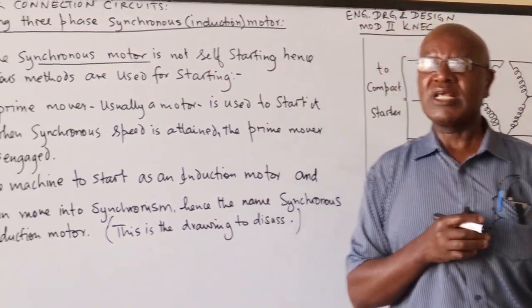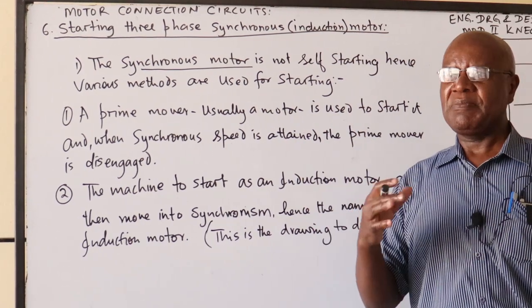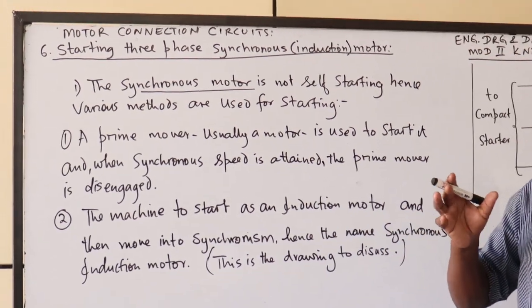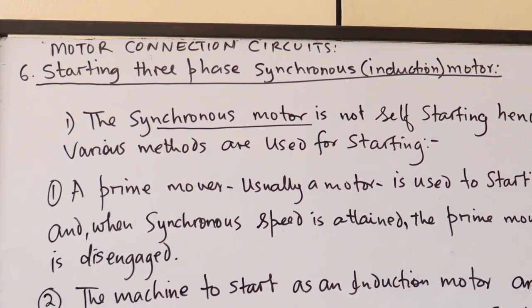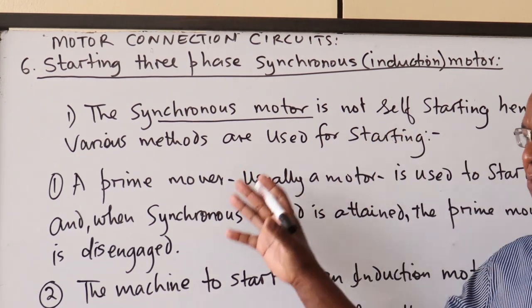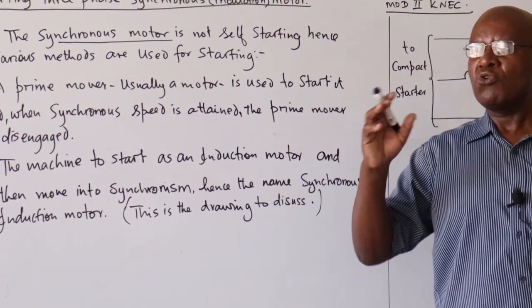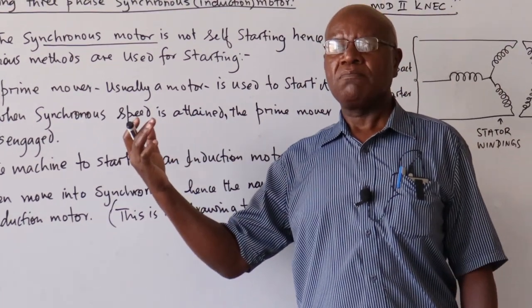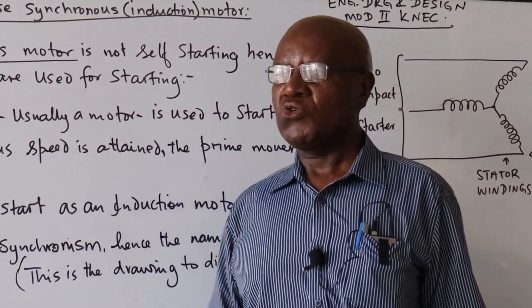In the case of synchronous motors, when they are running at full speed, they run at the synchronous speed, so there's no cutting of the rotor windings by the rotating magnetic field. For them to be able to do that, normally the rotor windings become magnetized with the same number of poles as the stator poles, and then they lock and move together.